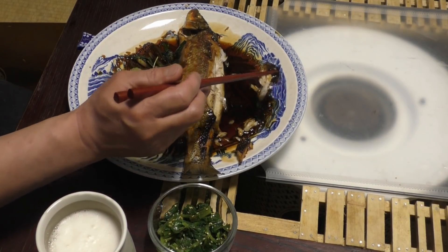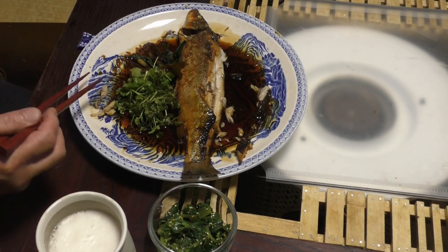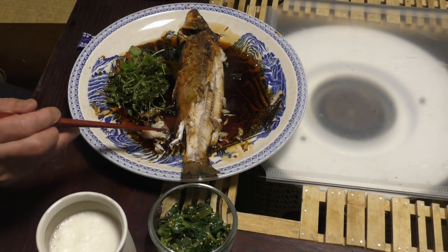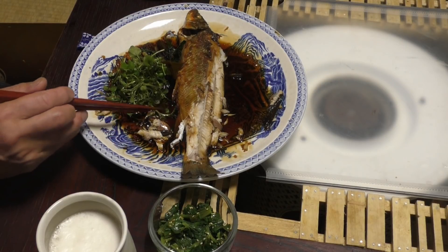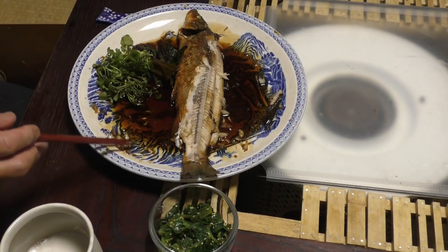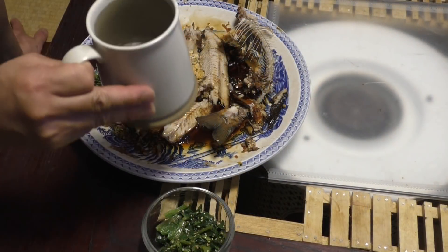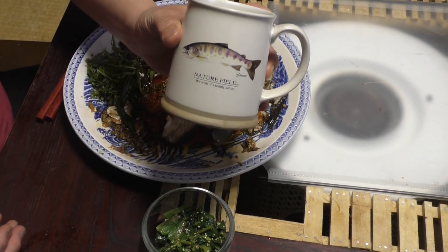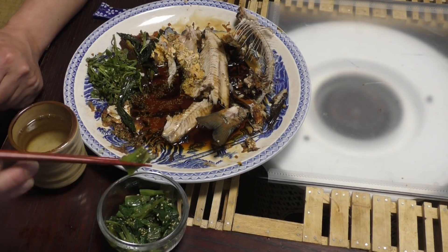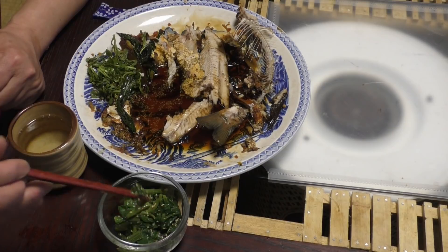The fish and... The rice is not a good thing. It's a good taste of the food.